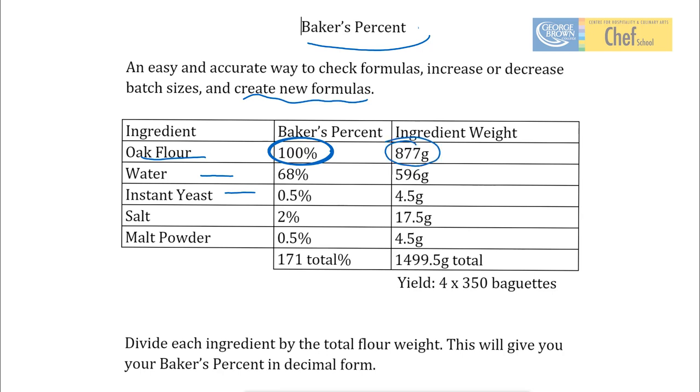Here's our flour: 877 grams. Our water: 596 grams. So, if we take our water and we divide it by our flour weight, we're going to end up with 68%. In other words, 596 grams divided by 877 grams is 0.68, or 68%. So, let's give a try to a whole formula.